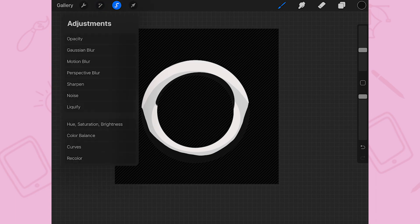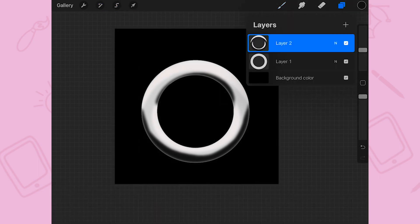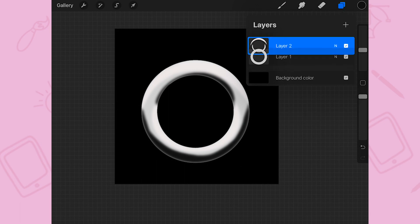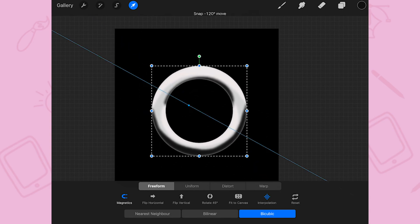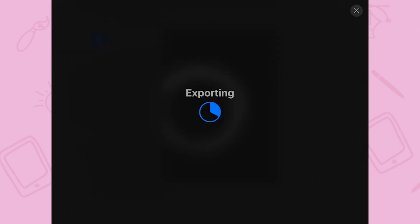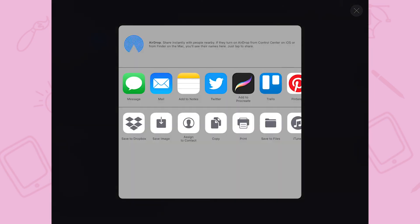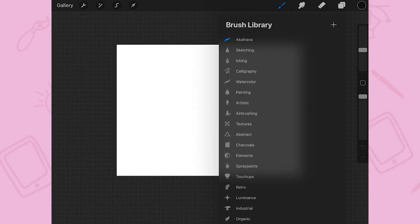Then we are going to use Gaussian Blur to soften the drawings — that way we're going to have a natural looking ring. When you're happy with it, you just have to merge the layers and resize it to your taste. Finally, we are going to export that complete drawing as a PNG in your files.